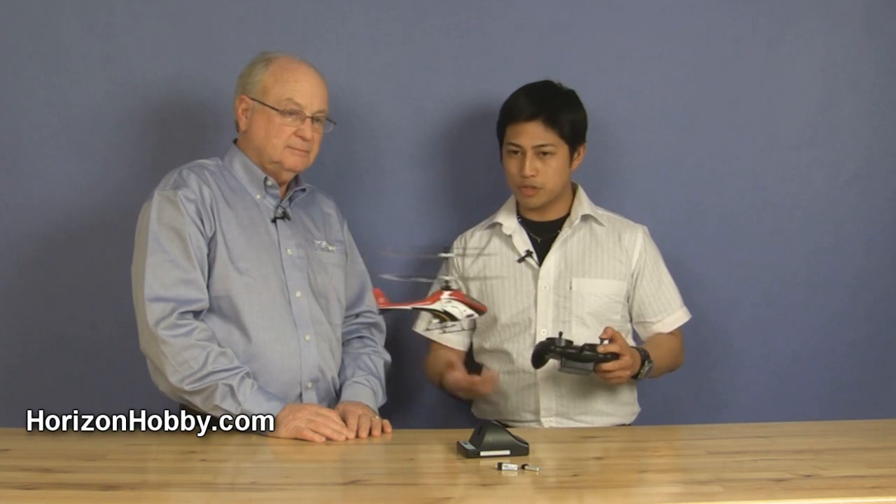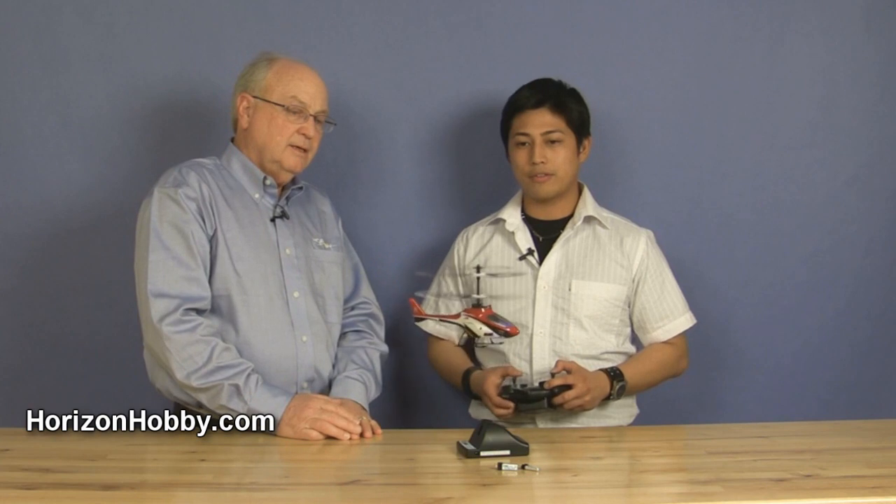Is there any assembly needed? No, there's no assembly needed at all. If you buy the ready-to-fly, it's truly a one-box purchase. If you purchase one for a relative or family member, all you need to do is bring them the box and they're ready to fly.